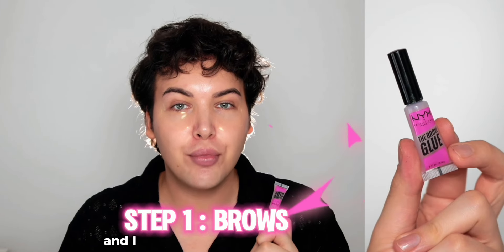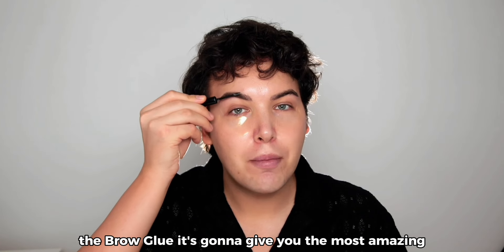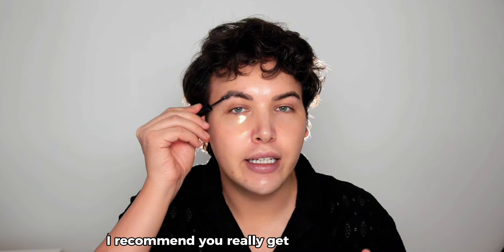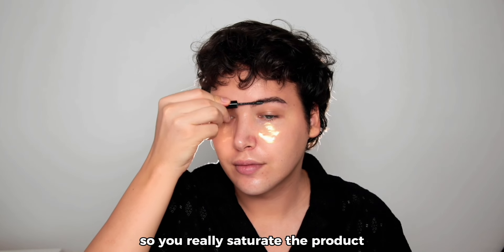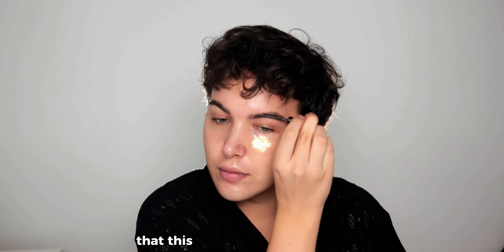The first step is your brows, and you're gonna love this product. This one is by NYX Cosmetics — the Brow Glue. It's gonna give you the most amazing laminated brow look that'll hold throughout the whole day. I recommend really getting into your brows and brushing them in every direction to saturate the product.